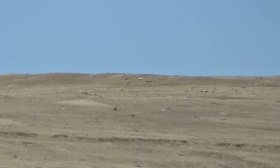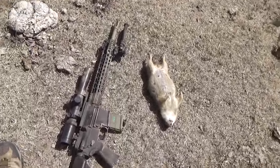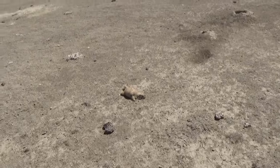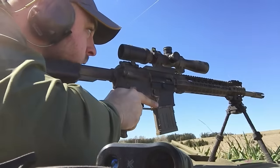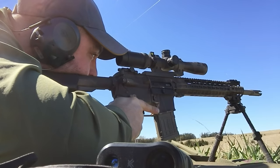I did bring out some 77-grain open tip match 556 — a couple of you guys mentioned that in the comments. I probably shot about a magazine or half a mag of that stuff; I didn't bring a ton and didn't want to shoot it since it's more expensive. Next time we go out I'm definitely bringing more heavy-grain ammunition, and I'll probably bring a couple more different setups — maybe the .243 or even the .308 — but my primary firearm would still be the AR-15.